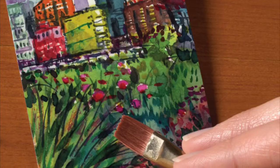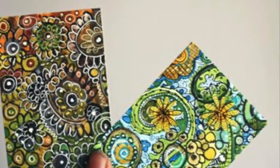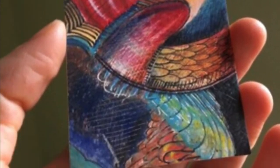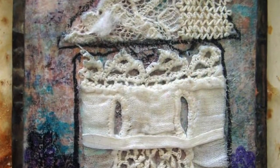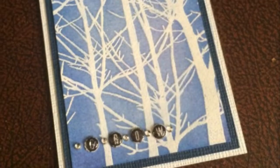Watercolor, acrylics, pen and ink, pencils, marker pens, even charcoal can be used to create an ATC. Fabric, such as mini quilts, patchwork, embroidery, cross-stitch, collage, and mixed-media are also options.